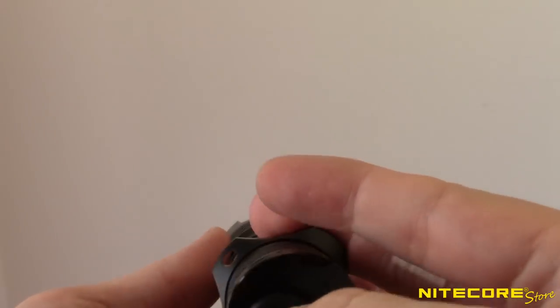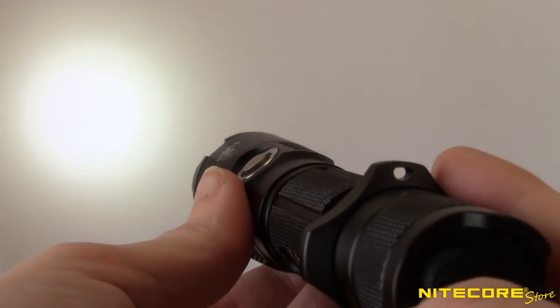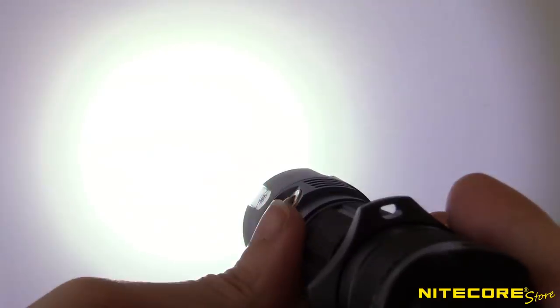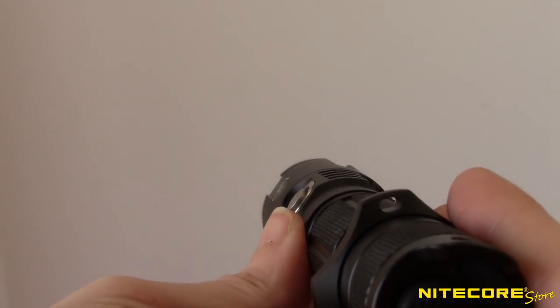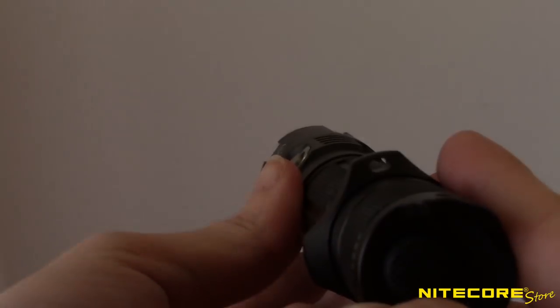The MH25GTS also has three special modes you can use for emergency signaling and alerting. When the light is on, double press the side switch to enter strobe mode. From here you can press and hold the side button to cycle to beacon and SOS modes. Tap the switch to return to constant output.